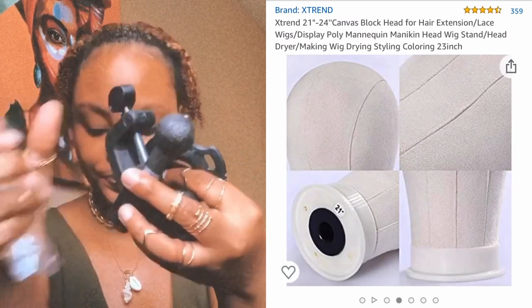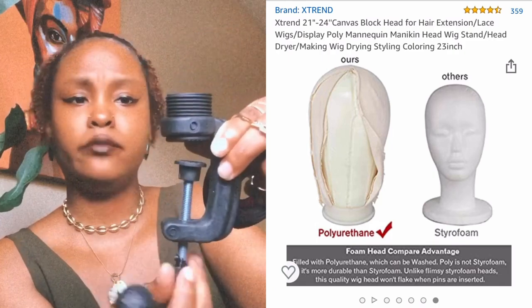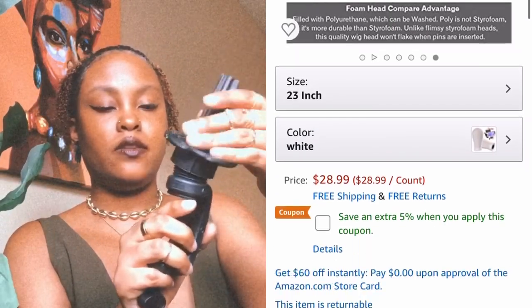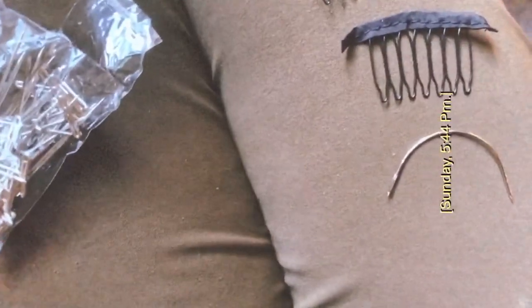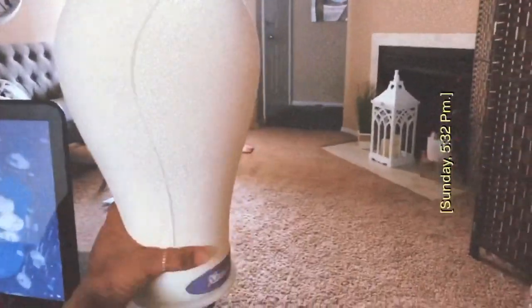It's pretty self-explanatory. You screw this piece on like so, and the canvas head goes on there. The canvas head also comes with a needle to do your sewing to make your wig. You slide it on like that, then take this piece and tighten it until it's tight enough against the bottom — until it gets stable enough. And then you have your canvas head! You can pretty much do as you please with it.